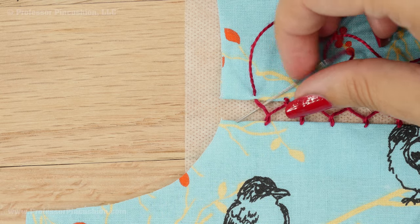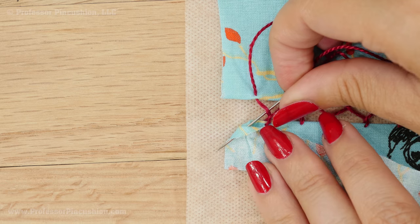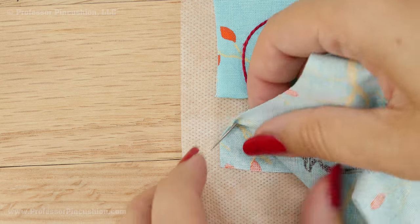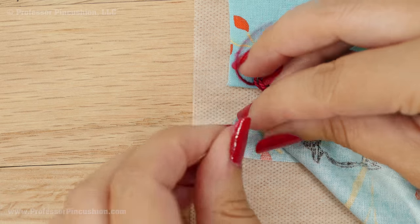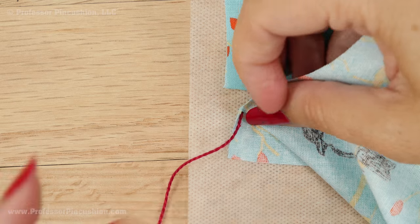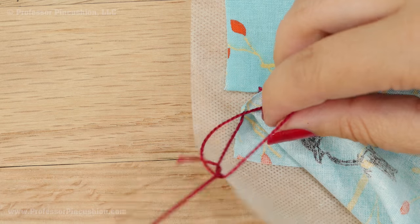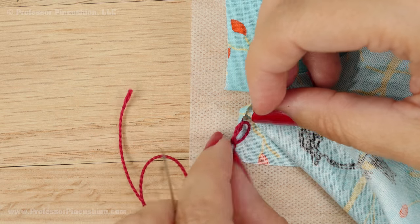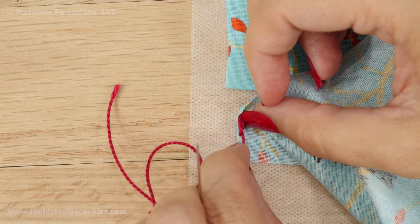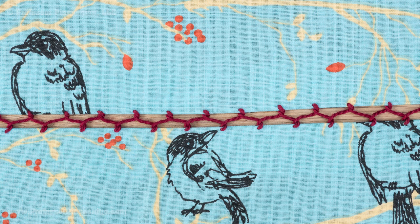To tie off your stitch, put the needle just through the folded edge. I'm going to lift this up so I can see my needle on the wrong side, pull it all the way through, then create a loop with your thread, put the end through the loop, and create a knot — pushing the knot as close as you can to the fabric — then cut it off. When finished, just peel the stabilizer off, and here's what it looks like.